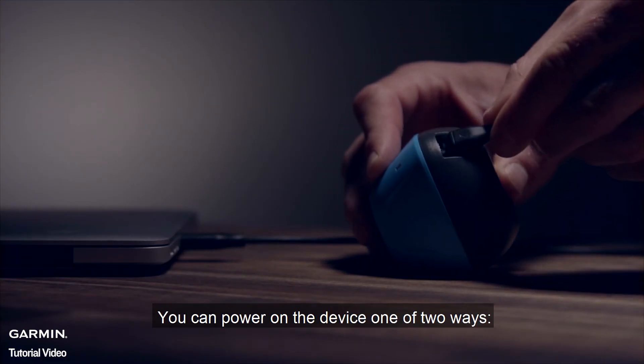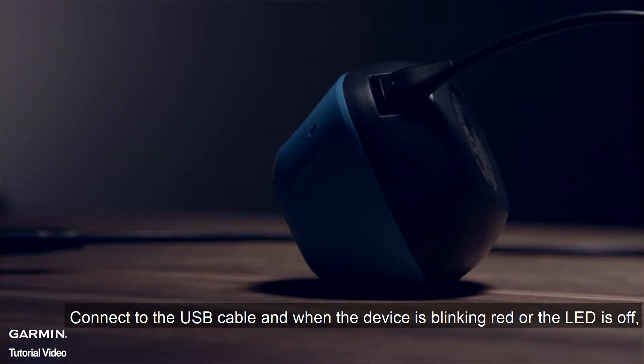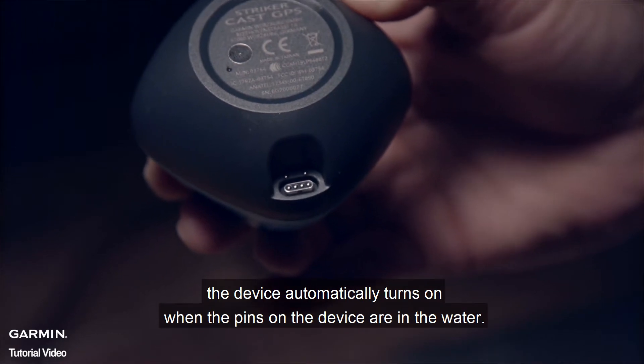You can power on the device one of two ways. Connect to the USB cable, and when the device is blinking red or the LED is off — meaning fully charged — your device is ready to connect. Alternatively, the device automatically turns on when the pins on the device are in the water.